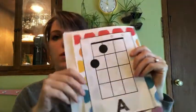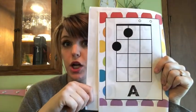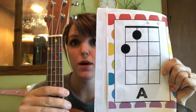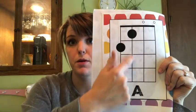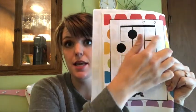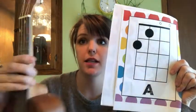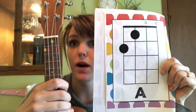The first chord we're going to look at is the A chord — it's the first one in the book. When you're reading a chord chart, it's like your ukulele is standing up. These lines are the strings and these are the frets. So imagine your ukulele is standing like this. Those little dots tell you where to put your fingers.